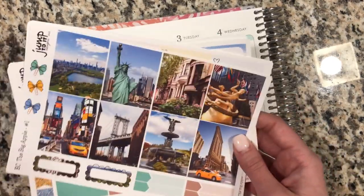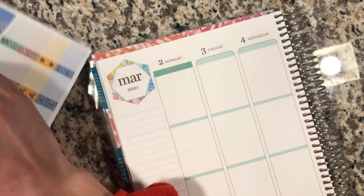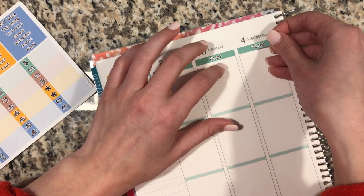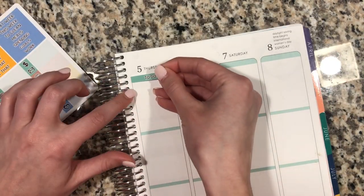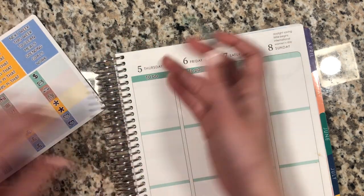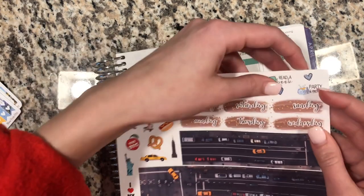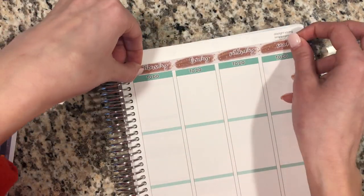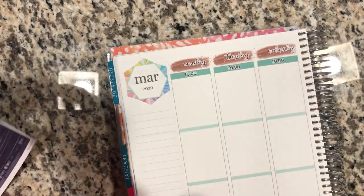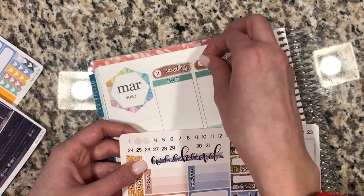We're going to jump into this video using the Big Apple Kit, and firstly doing the to-do headers across the top — oh, I just realized I did to-do and not today. Normally I do today headers across the top because my to-do list is more like my work list and I have a separate little icon for that. So after I put down those headers, I just added the day covers to go on top.